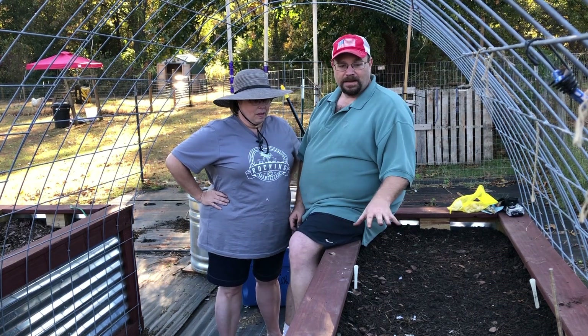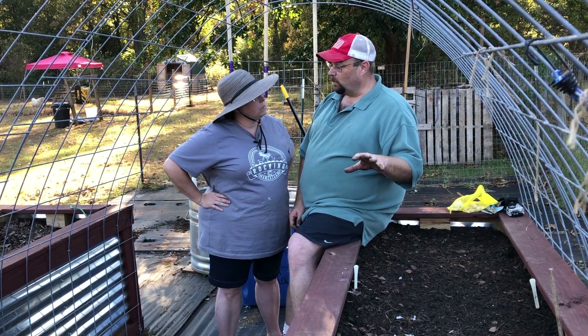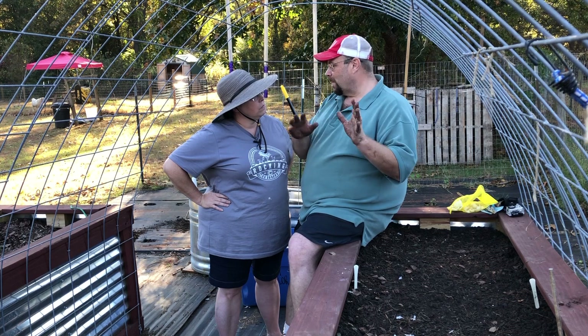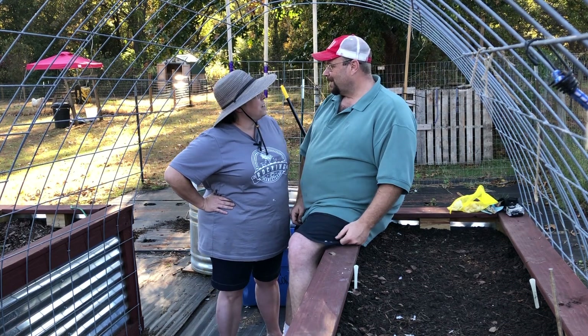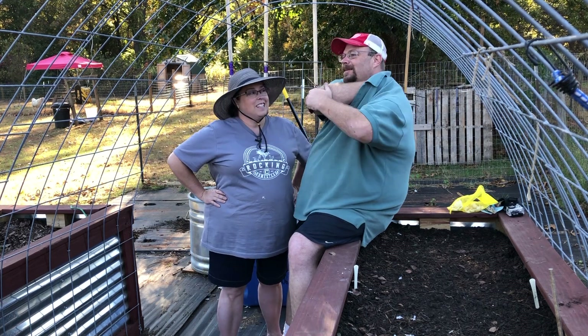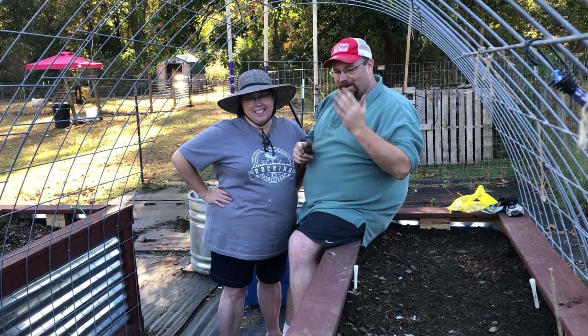These are soft neck cloves — soft neck garlic. So even when we harvest them, maybe we can braid them and store them that way and make them look pretty. You can braid them. Do you know how to braid? No. Okay, I'll braid them. That sounds fair. I braid these two hairs together right here. I don't braid.